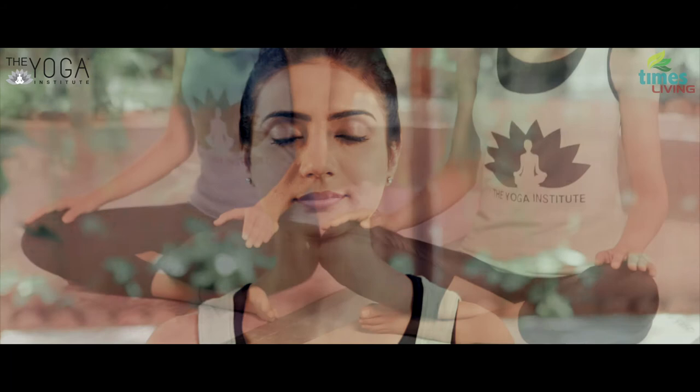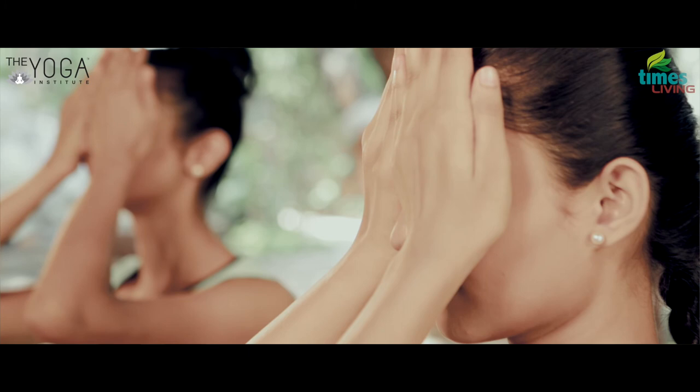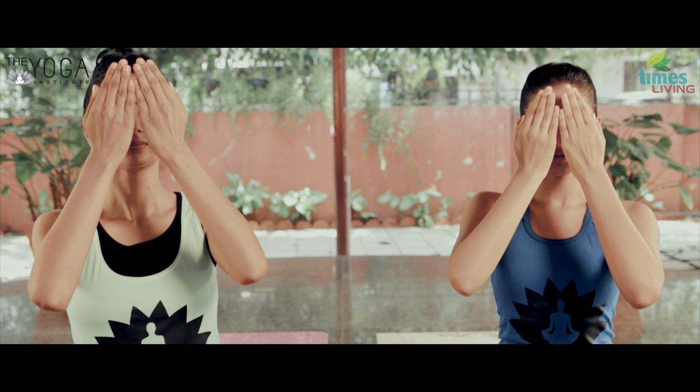Practice the breath observation for about 2 to 5 minutes. Then bring both palms together, rub them against each other, and gently place the palms on your closed eyes. Slowly bring the palms down and gently open your eyes with a beautiful smile on your face.